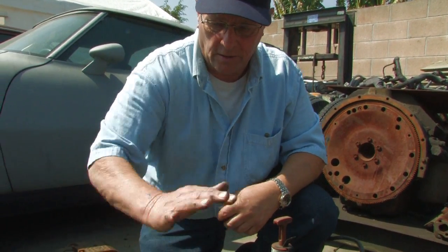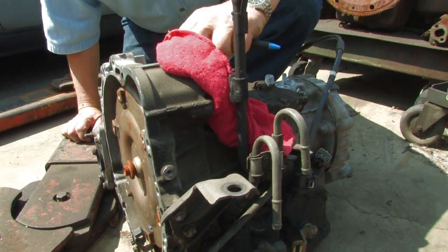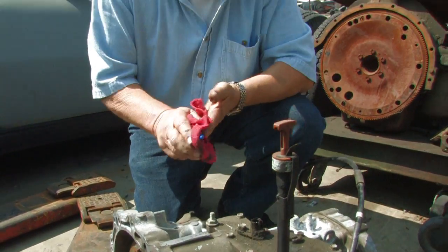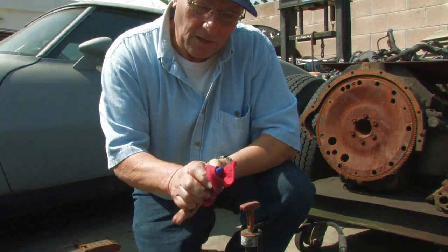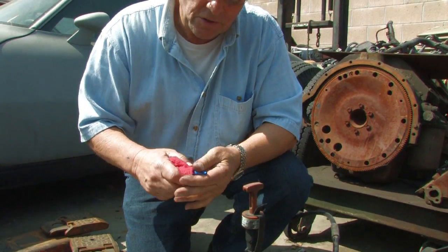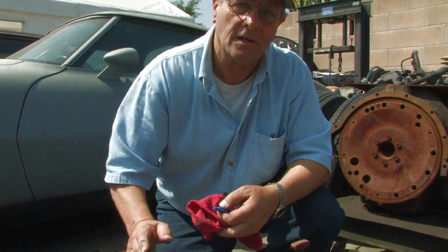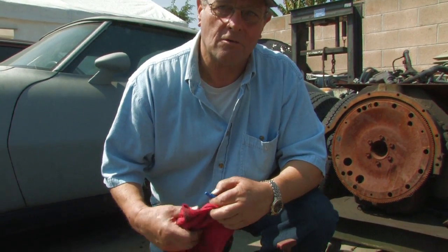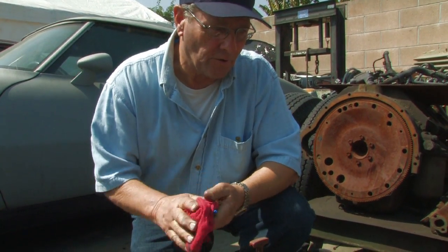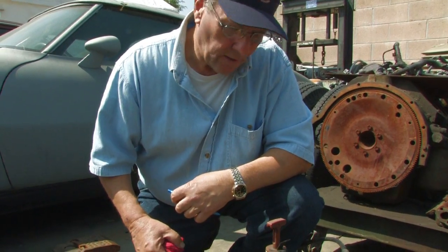Another thing you might want to look at is the serial number stamped on the top right here. This makes sure that it's the right transmission for the car. A lot of times if something has been taken that doesn't belong with that vehicle, these serial numbers can be matched up. A lot of the newer cars are even stamping the vehicle identification number onto the transmission case now, so that if any parts are removed and that vehicle disappears, some of these parts can be traced back to the original vehicle and the owner.